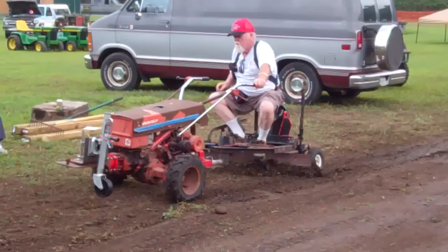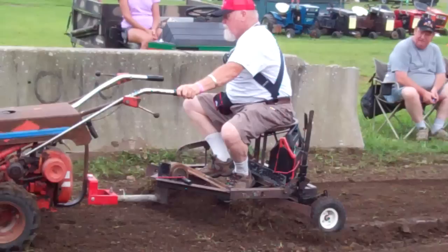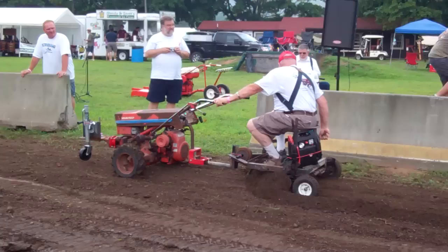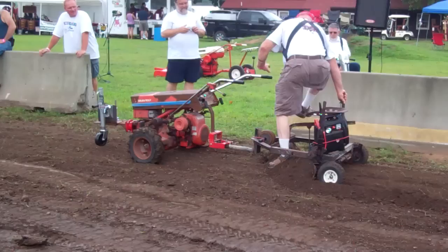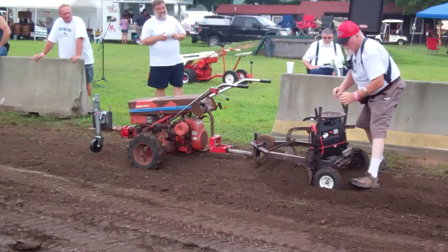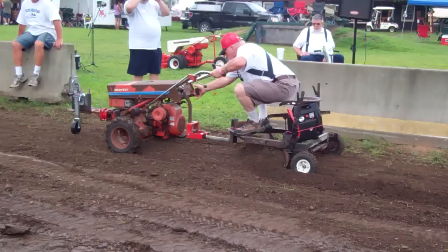There you have it folks — custom Gravely grater. That is pretty nice. Really digging in. Look at that. Minor adjustment, and here we go again.